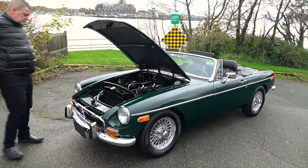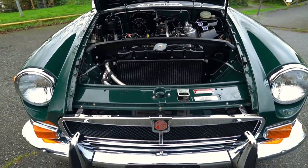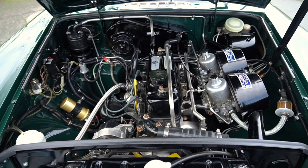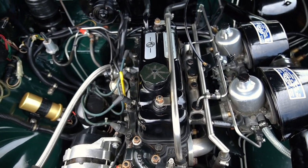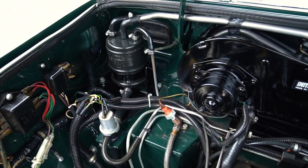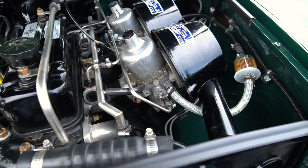We'll slide you under the hood right now. The engine was taken out and serviced, resealed, a header was added, and I believe a full stainless steel exhaust from the header back. Pistons were upgraded, so this should have — and does feel like it has — more zip than a completely bone stock MGB. Very good job in the engine compartment; everything looks very correct from everything I know on an MGB. Starts every time, very reliable.